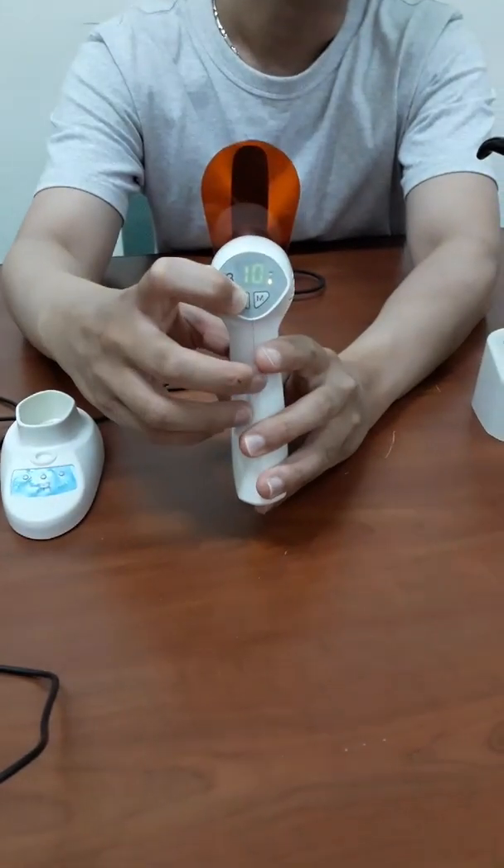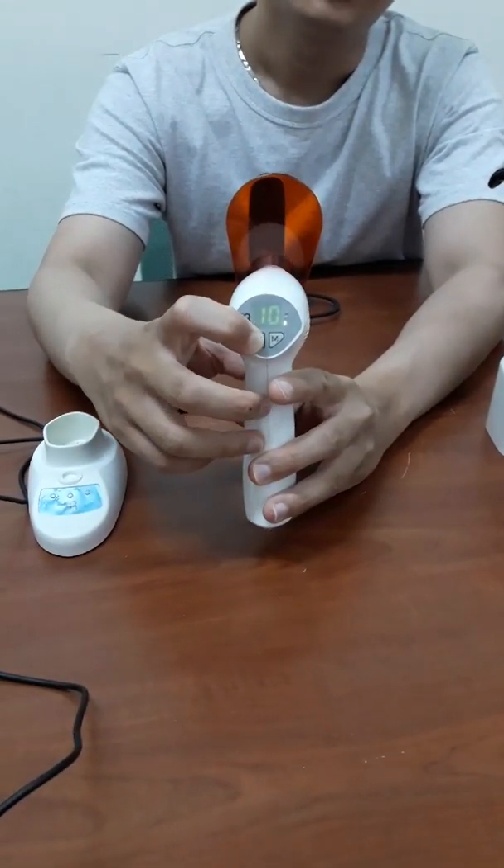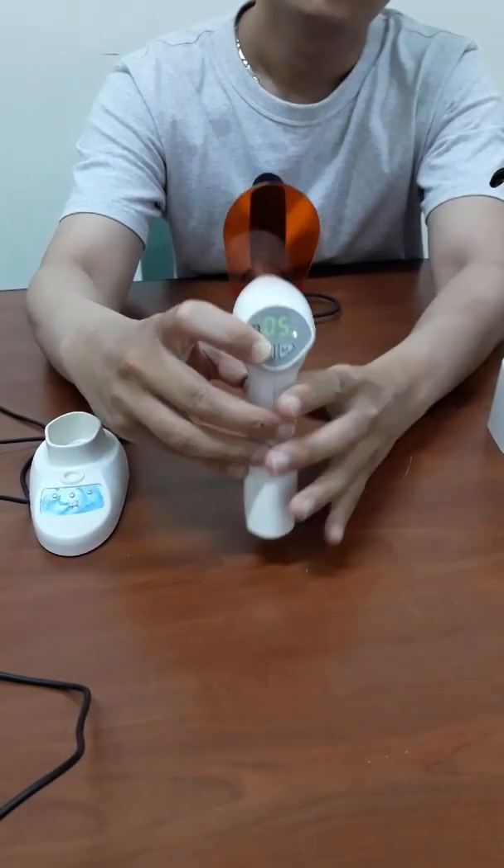We have four modes to choose. We have high and low intensity, and the round up, and the circle.